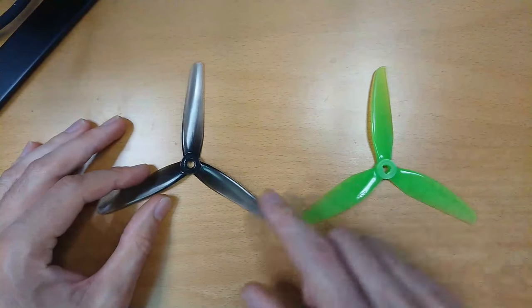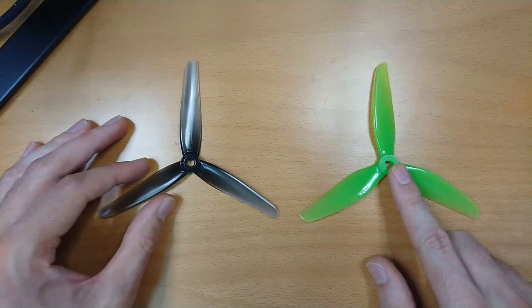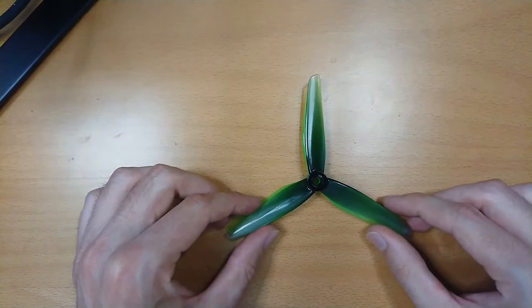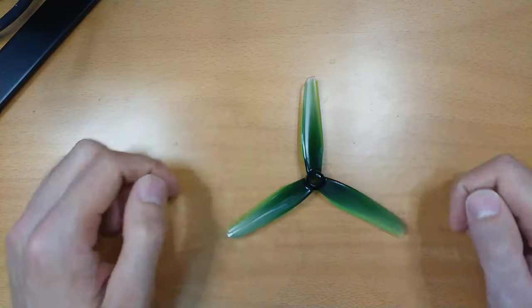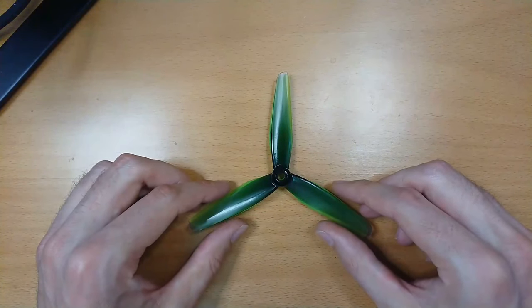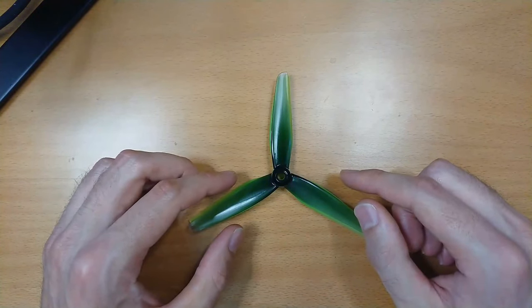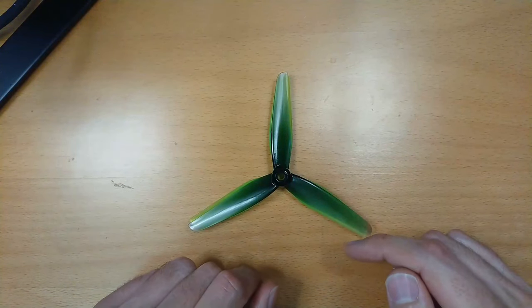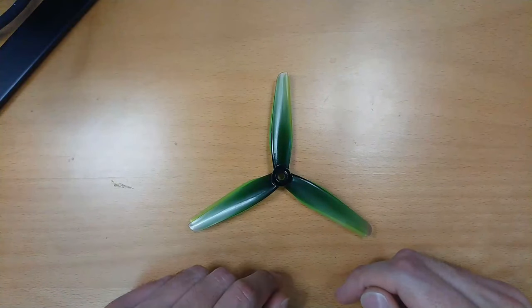Let's look at these two props side by side. On the left we have the 5.5 by 2.2 by 3, and on the right we have the 5.5 by 3.5 by 3. These props are the same diameter, but if I put one on top of the other, you might be able to see that the 2.2 inch prop has a narrower chord along the entire length of the blade compared to the 3.5 inch prop. That narrower chord will reduce the amount of thrust this prop produces for a given RPM, because reducing the chord means less volume swept by the blade and less air interaction.